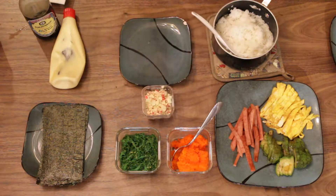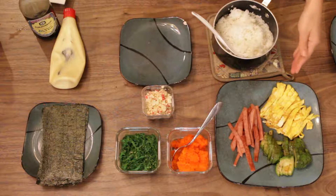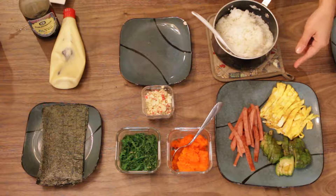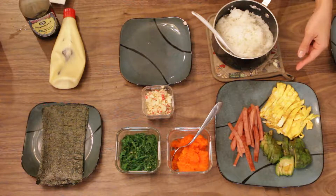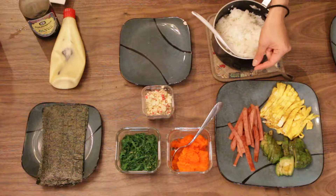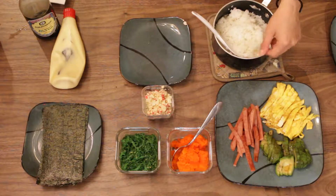Then what I usually prepare is egg. Before you cook the egg, I add some salt and sugar — maybe a tiny bit of salt and then one or two scoops of sugar.